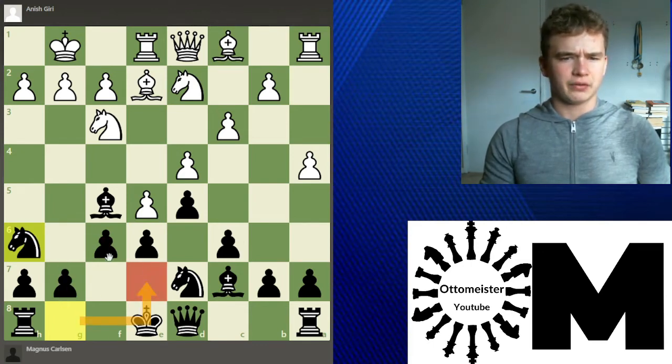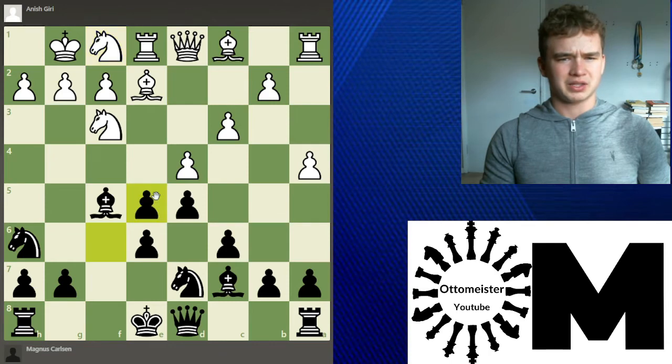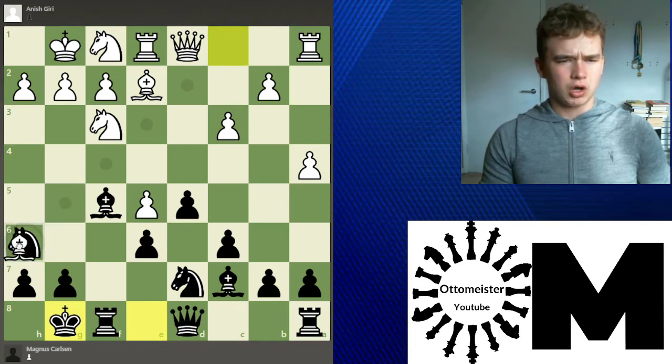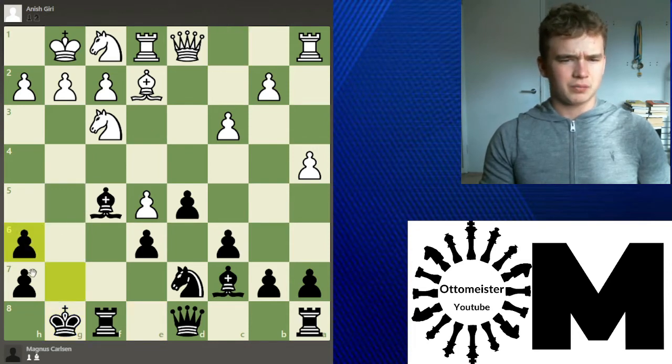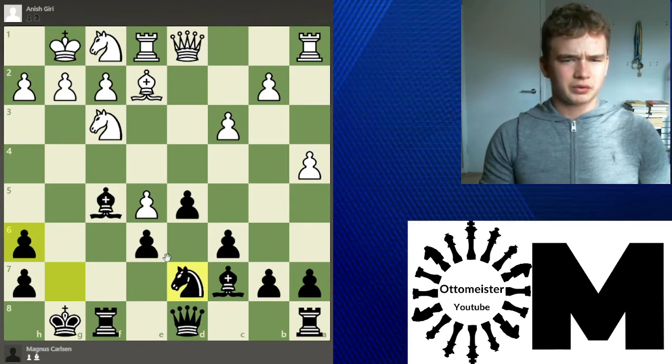Giri continues Knight f1. Magnus takes, takes, and now Magnus just castles. However, Giri takes this chance to double Magnus's pawns — these are now doubled and isolated. We'll see what Magnus had in mind as compensation for this. Obviously it could be an open file, but I think it's very interesting the way the game unfolds.